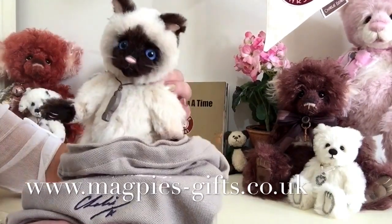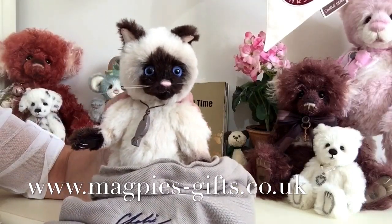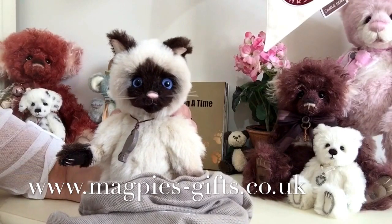If you'd like to get hold of Claws, please visit my website at www.magpies-gifts.co.uk. I'd love to hear from you. Thanks for watching and bye for now.